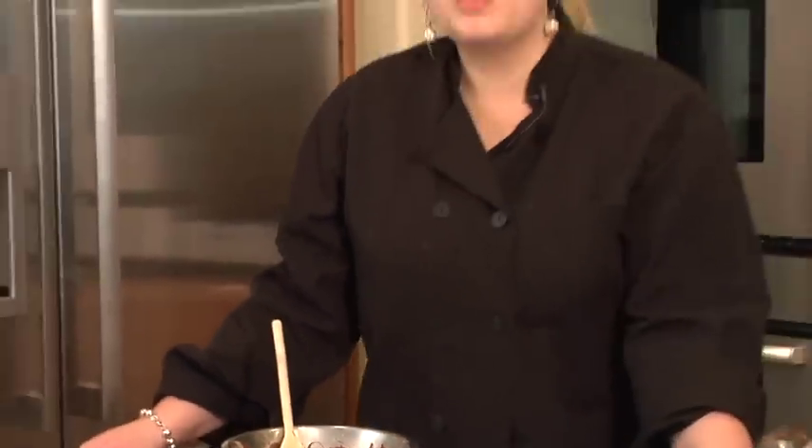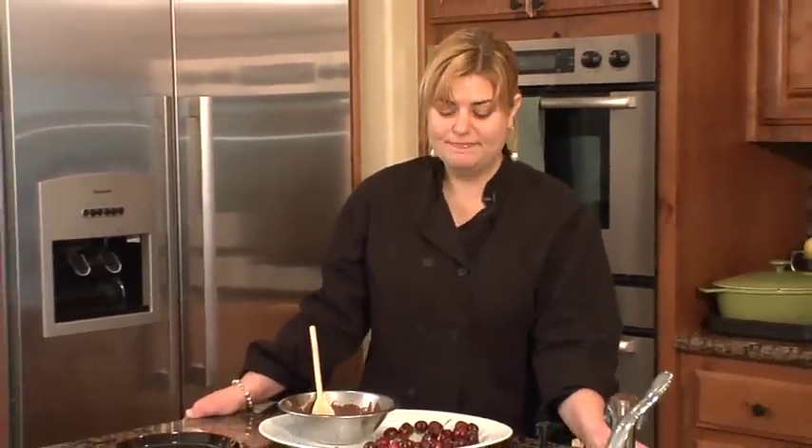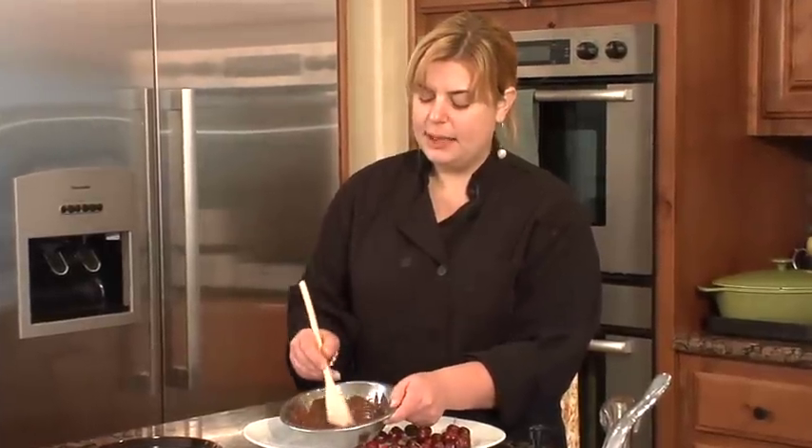Hi, I'm Gabby, and I'm going to show you how to make chocolate-covered cherries. So what I have here are some Bing cherries, just regular Bing cherries from the grocery store, and also some semi-sweet chocolate chips that I've melted over a double boiler.